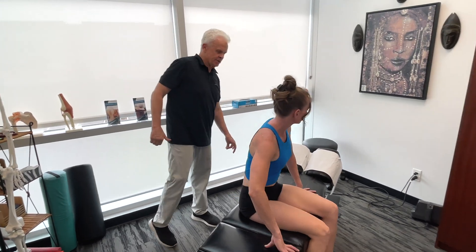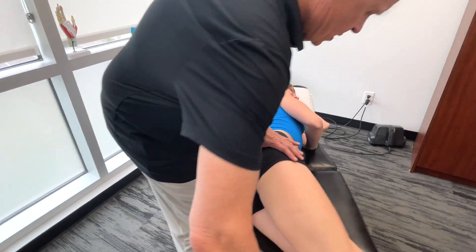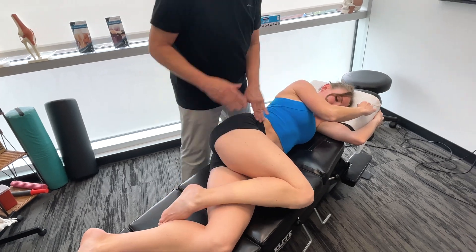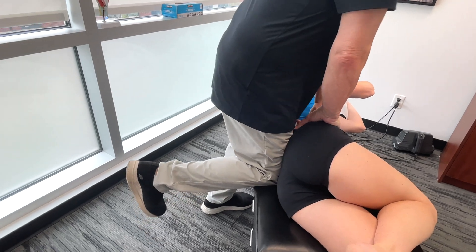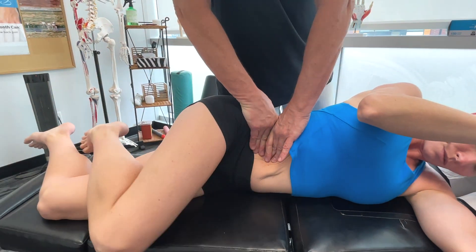I'm going to get you to lie on your side there. You okay with me working on the area? Okay, so you start getting into it. I'm going to get you to take both. So let's just get in there and help you a little bit first. Now let's do it this way first with a flat hand — take a leg back here.